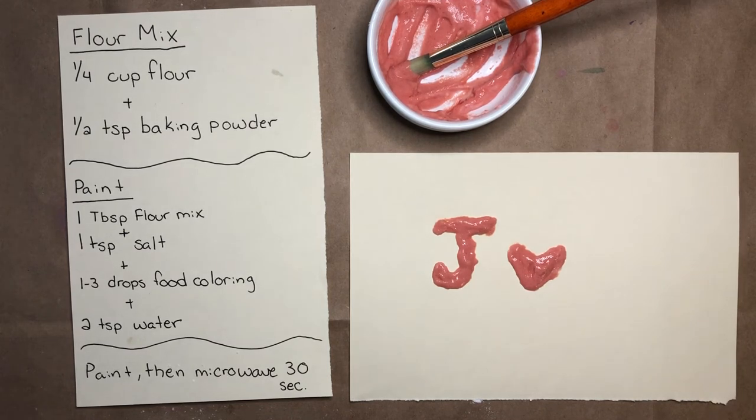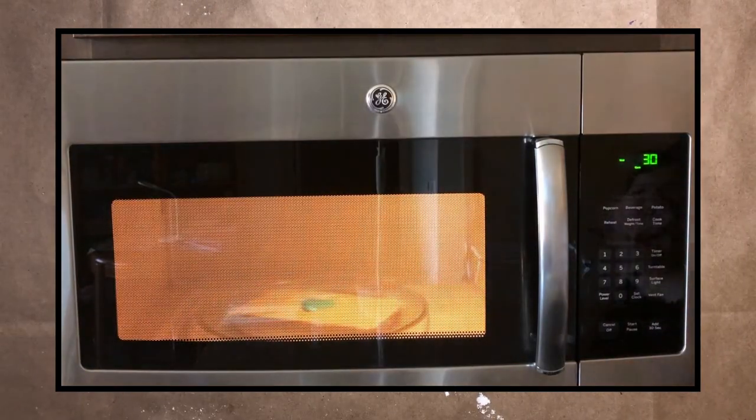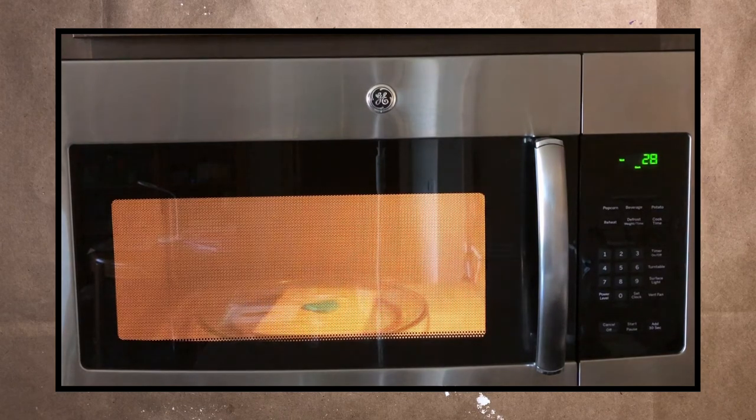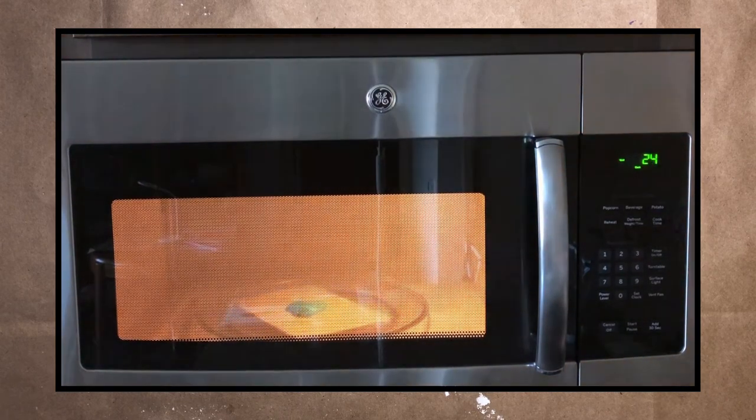I'm going to show you a video of one of the paintings that I did earlier. I'll put the painting in the microwave — I'll press 30 seconds and let it go. If you watch closely, you'll see it puffing. That's really cool.